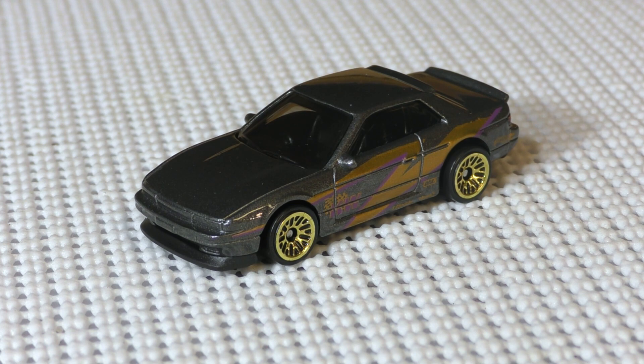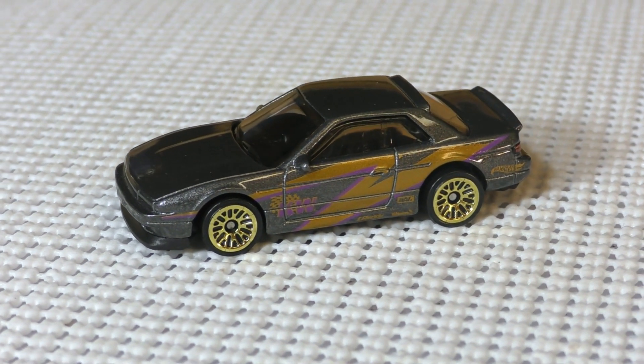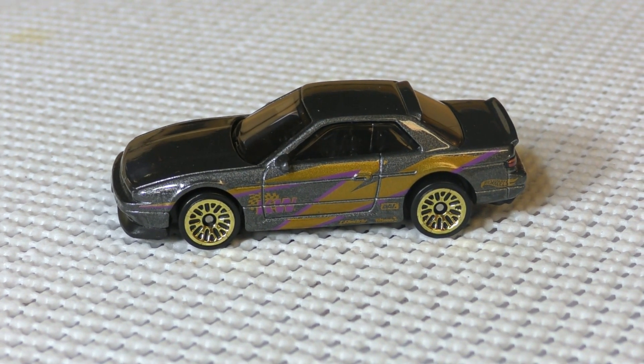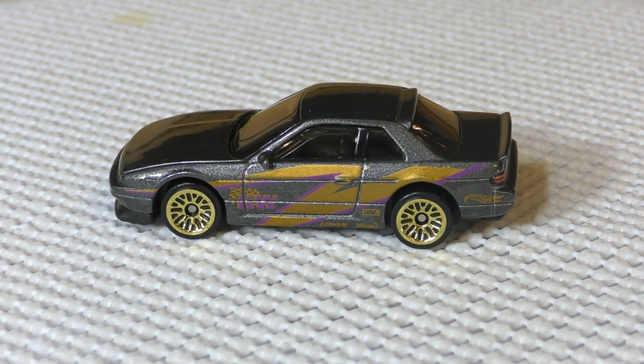Hey guys, it's Turn the Halls God Diecast News and I wanted to review one of the new models from 2020. This is from the Hot Wheels E case and it is the Nissan Silvia S13 version. This is a new model for 2020 and it is based on the Nissan Silvia from the 1989 to 1994 years.